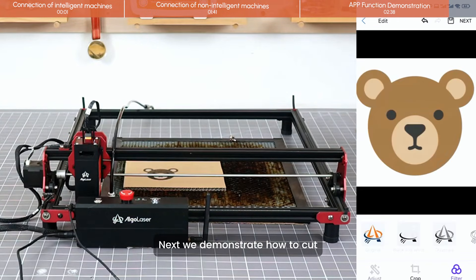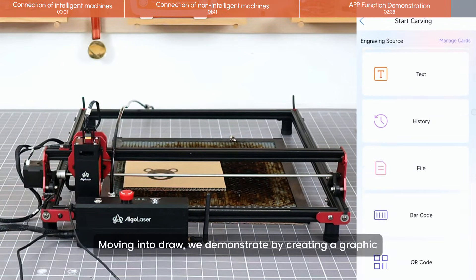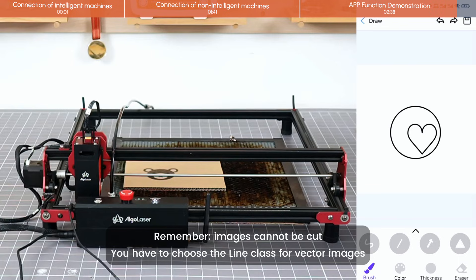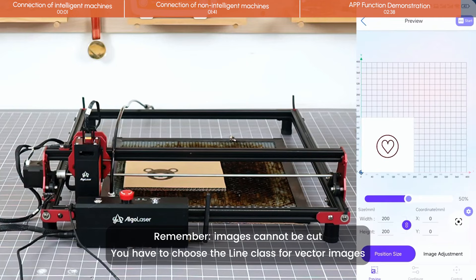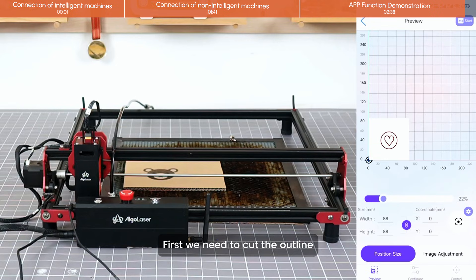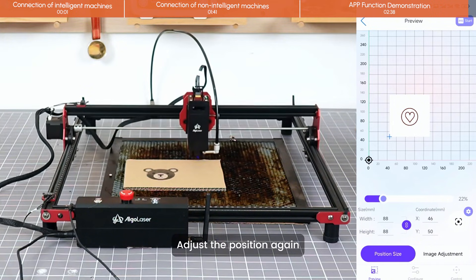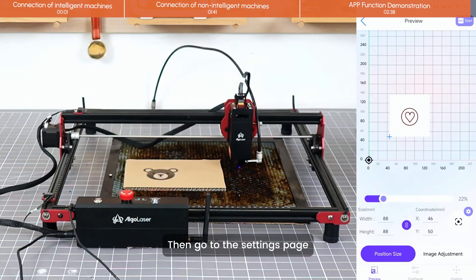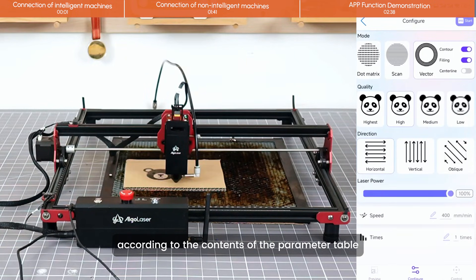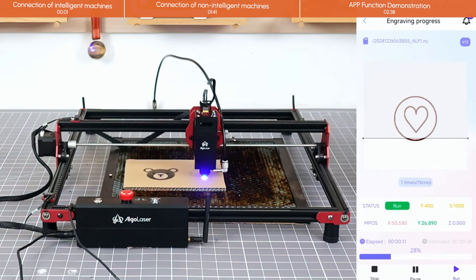Next, we demonstrate how to cut. Moving into Draw, we demonstrate by creating a graphic. You can create as many shapes as you need — I chose a heart and a circle. Remember, images cannot be cut; you have to choose the line class for vector images. Select vector — it has three modes. I demonstrate cutting: first we cut the outline, then we fill the engraved interior. Adjust the position again, then go to the settings page. We confirm the cutting parameters by selecting the material according to the parameter table.